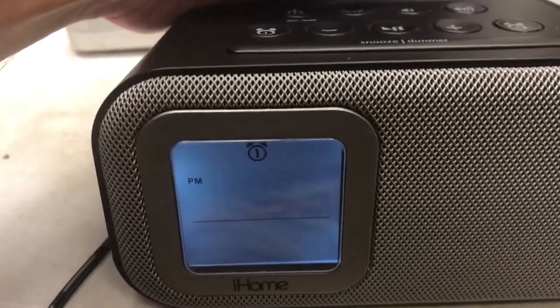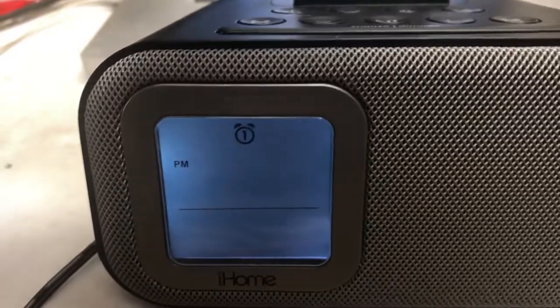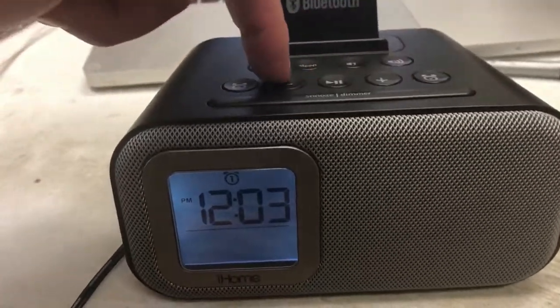So now the time is blinking. You can use plus or minus to adjust it. Then press the button again to move on.